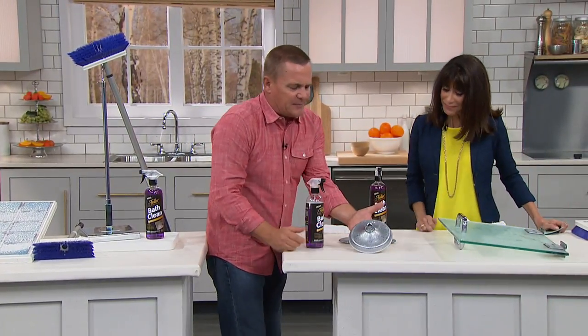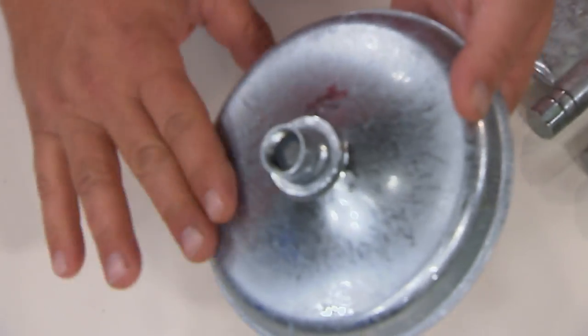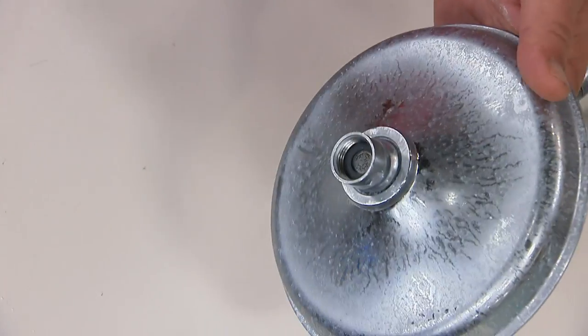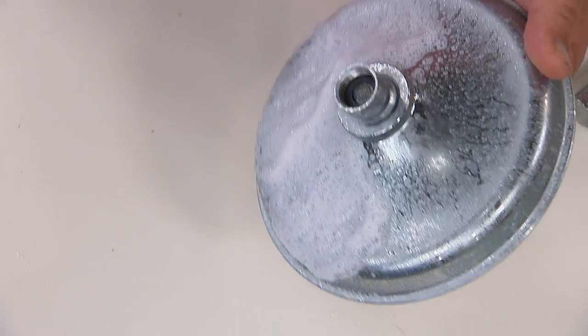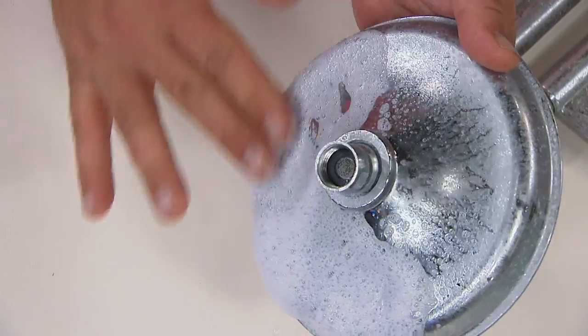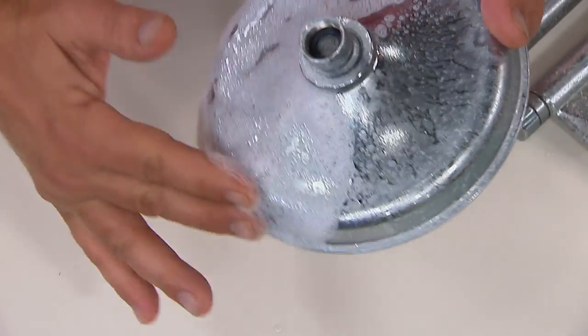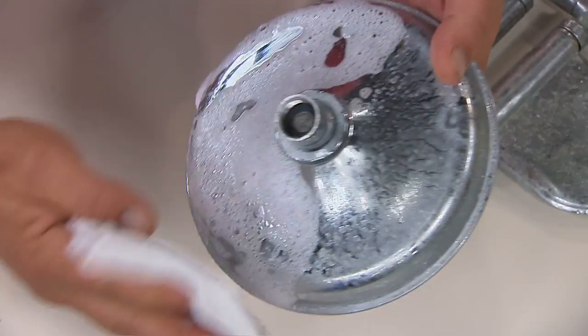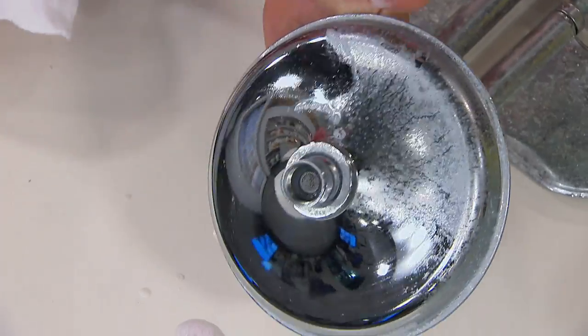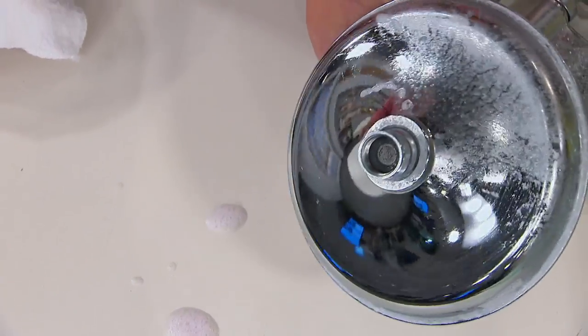Think about the fixtures in your bathroom — you have the soap scum that builds up on there, hard water, calcium, lime, rust sometimes. Spray bath clean on and you can see how it clings. It turns into a foam and it clings to the surface you're cleaning. So with hardly any rubbing or scrubbing — look at the difference this makes. In just a matter of seconds, your shower fixtures can be bright and like new again.